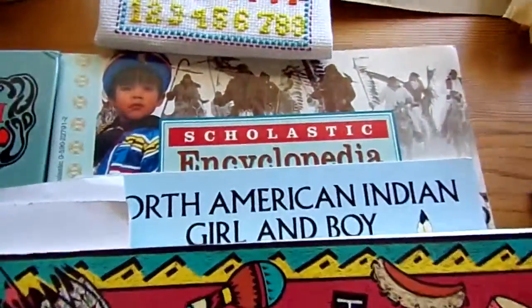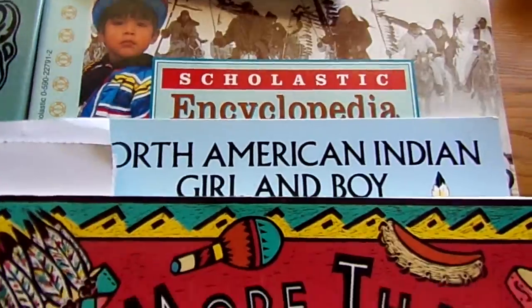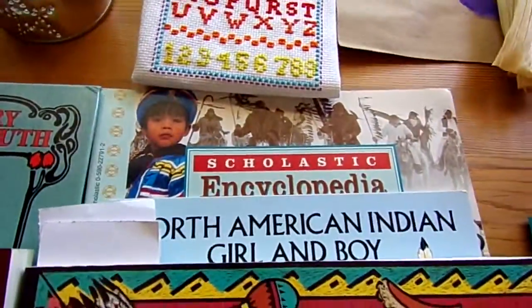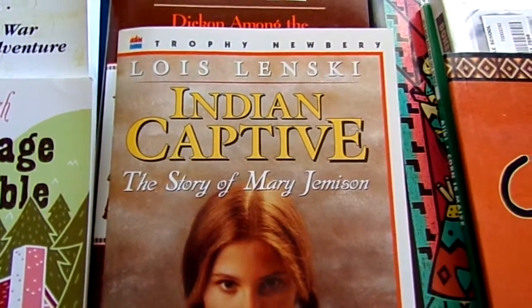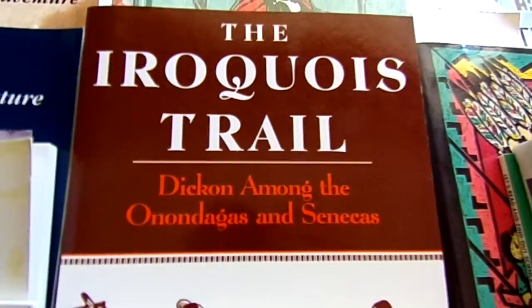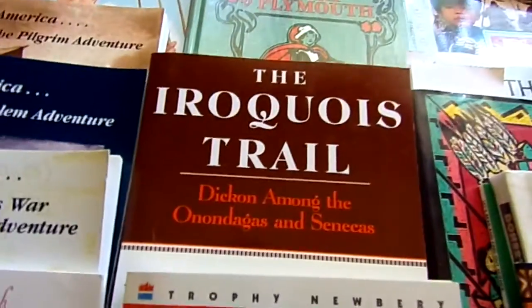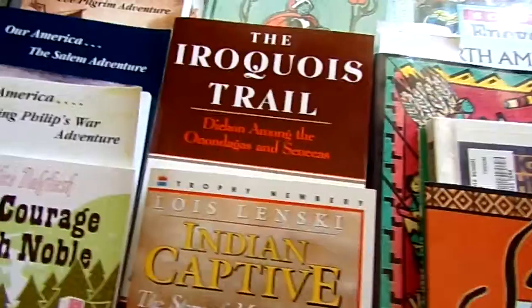We used several books. The story that went along with it was Indian Captive — awesome, awesome book. The Iroquois Trail, Dickon Among the Anandagas and Senecas, if I pronounce that correctly — another great, great story.